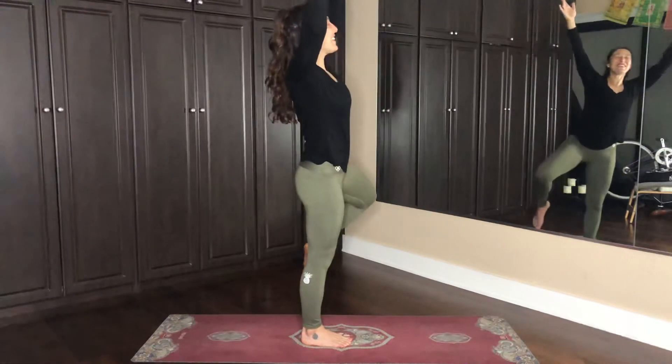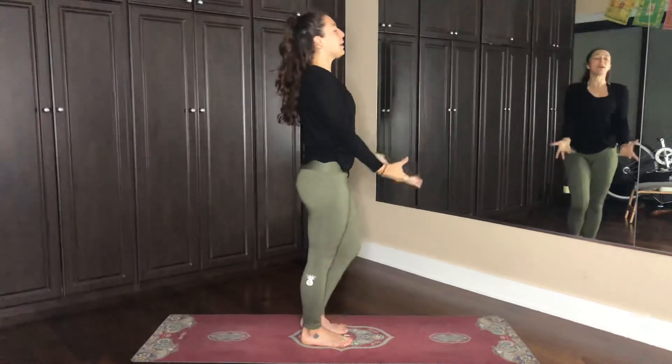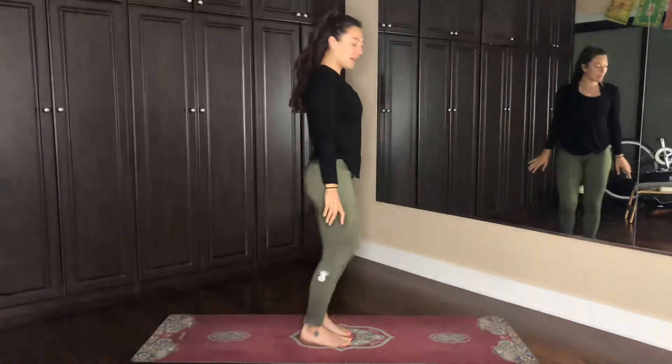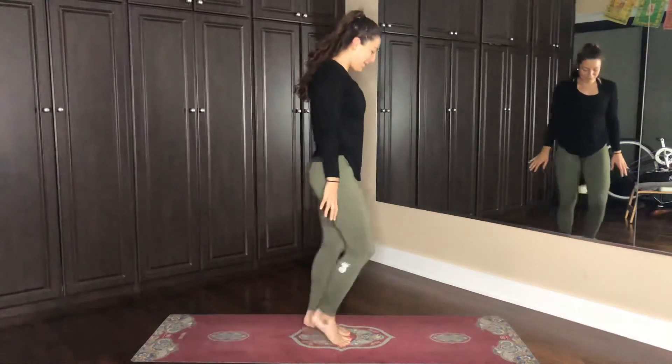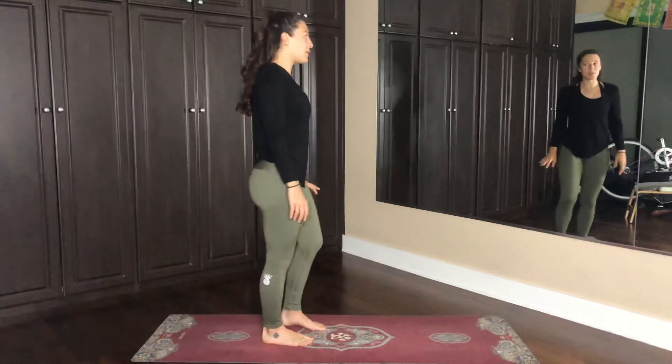Then we inhale, bring the left knee up, and exhale, drop it back down. Maybe a little pedaling of the feet. Awesome. Let's come into dancer — Instagram's favorite yoga pose.